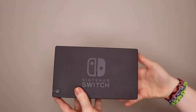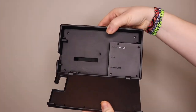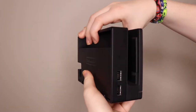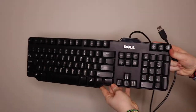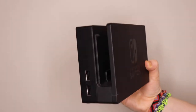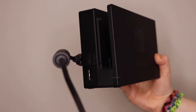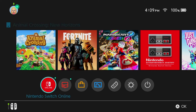To get started, you're first going to want to grab your Switch dock. You'll notice on the back there is a USB port, but I choose not to use that port because you have your AC adapter and the HDMI cable there as well. I like to use the ones on the side. You're going to need any generic USB keyboard, like this Dell one, and simply plug the USB in on the side — that's step one.